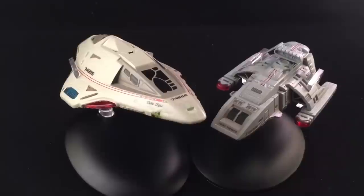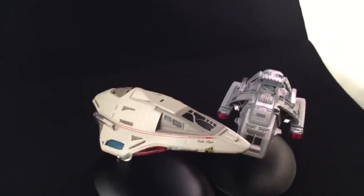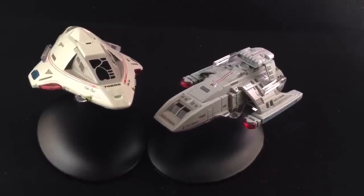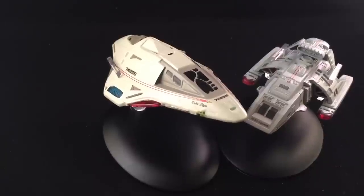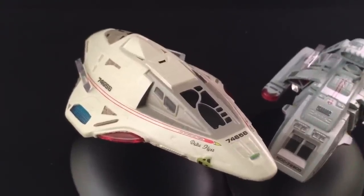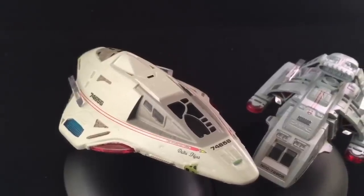You can definitely see the Federation styling and the uniqueness of the Delta Flyer — that paint job just pops, even in comparison to the Runabout. Two pretty cool models from Eagle Moss, and I'm really excited with that Delta Flyer. It has definitely met and possibly even exceeded my expectations. That pretty much concludes my review of issue 38, the Delta Flyer. Thanks for watching — leave your thoughts in the comments below. Don't forget to jump over to Facebook, Instagram, and Twitter to stay in touch with the Irish Trekkie community, and if you're not yet subscribed, hit the subscribe button. I've been Irish Trekkie — see you in the next one, take it easy, bye bye!